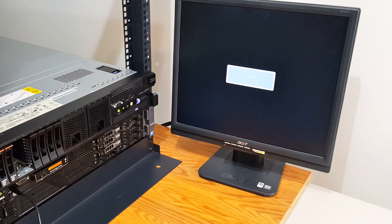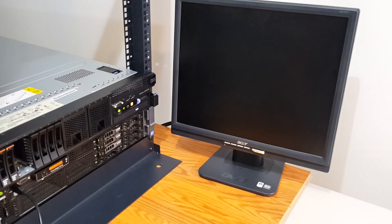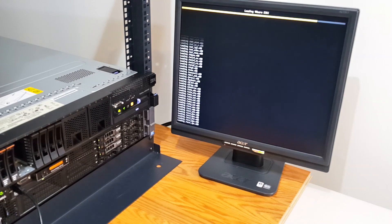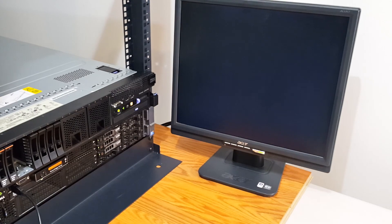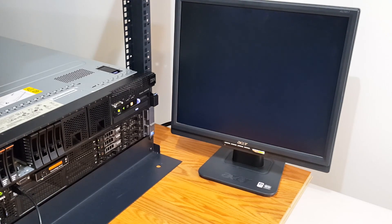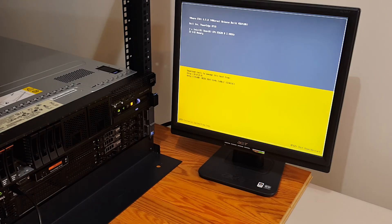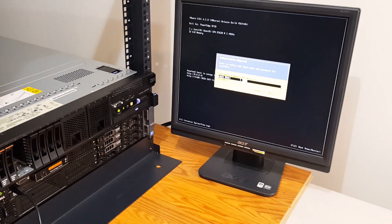We should now boot off of the Corsair Voyager thumb drive that I've installed internally — and there it is, it's booting off of the Corsair thumb drive installed internally into this machine. It's actually pretty fast. It worked! I'm going to go ahead and set up the static IP and access this from my PC in my office. I may have to press F2 to customize and key in my password.